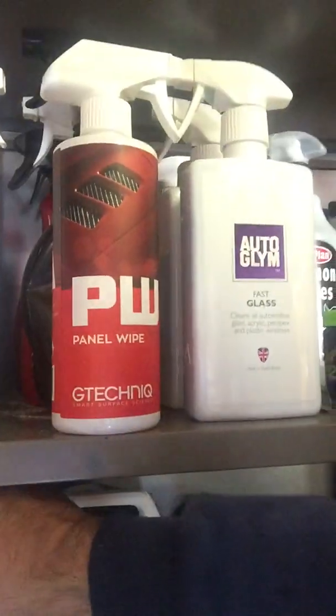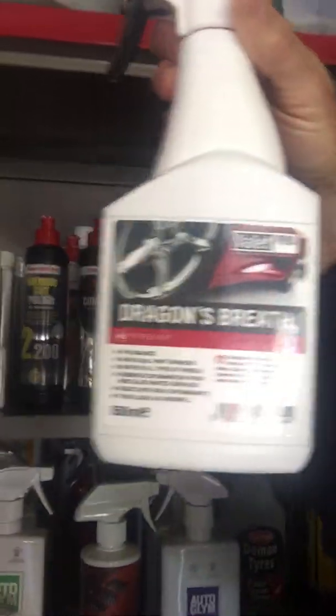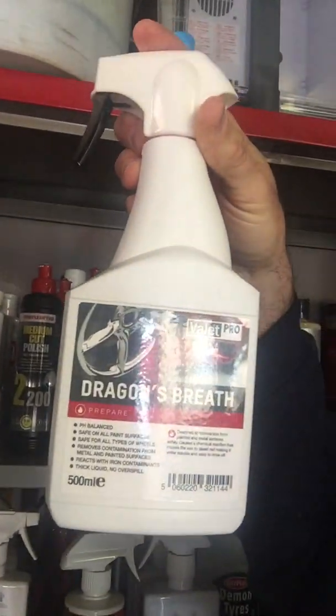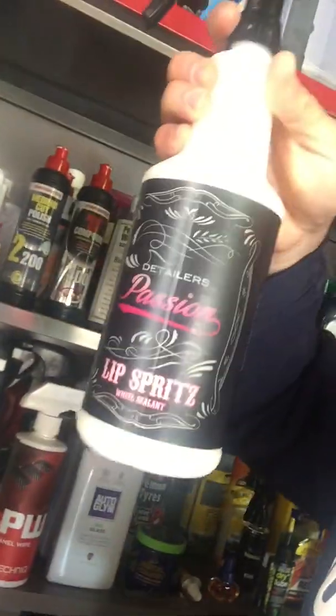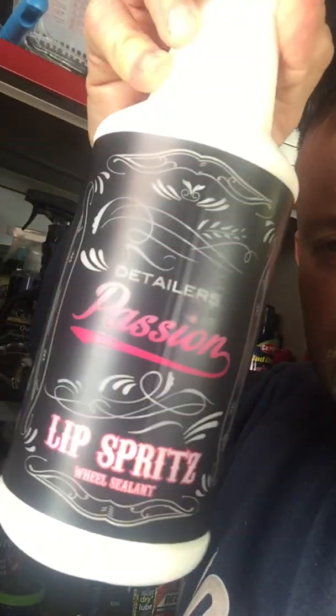Someone asked me about wheels — this stuff, Dragon's Breath. It stinks like crap but it's fantastic. You spray it on the wheels and it will literally clean anything up. Also I won some Detailer's Passion Lip Spritz at a competition — looks a very nice product. I gave it a quick go and was very impressed in the early stages but haven't given it a proper going over yet.